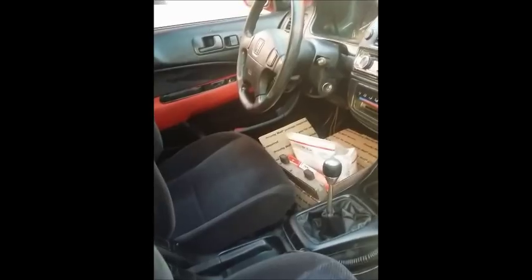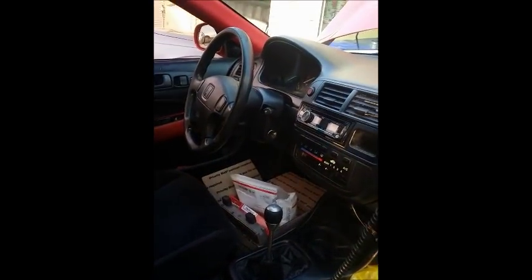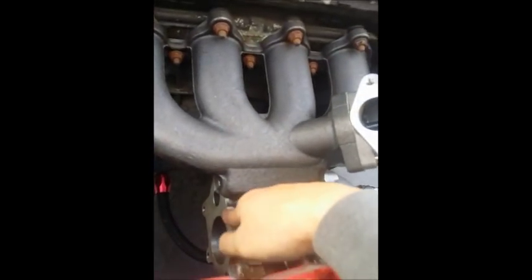We just finished installing the Walbro fuel pump. Tomorrow we're gonna be installing the wideband and putting in a boost controller, as well as finishing up the fabrication on the downpipe, including the wastegate bung.